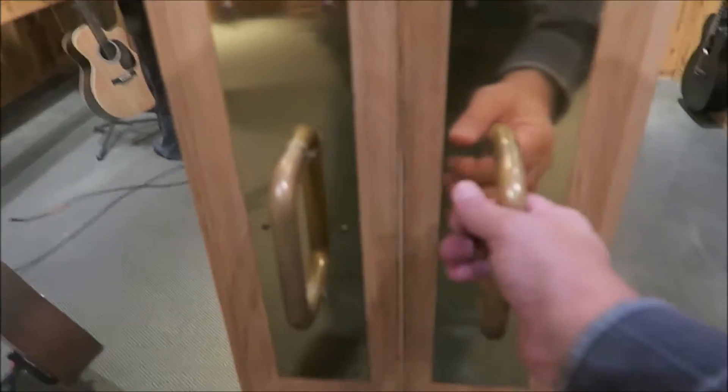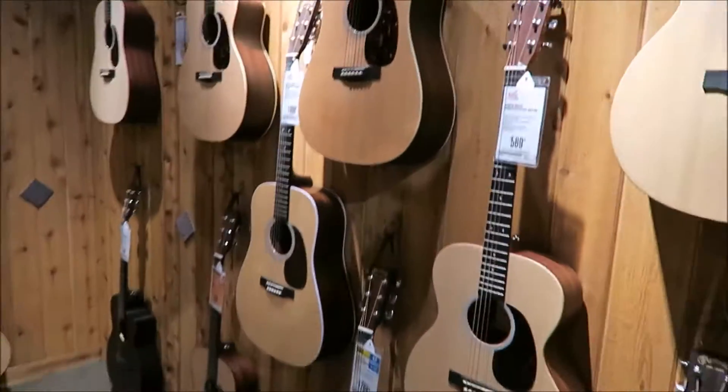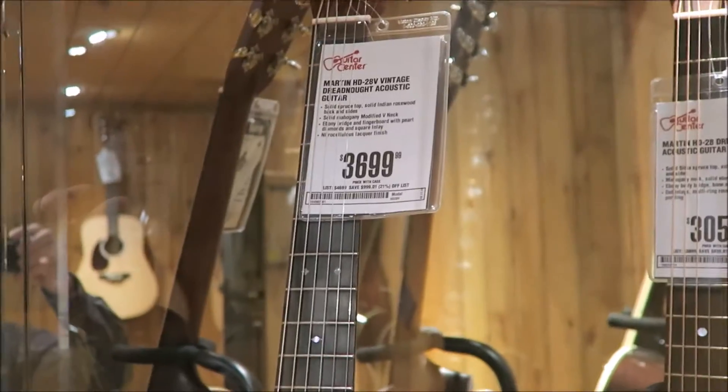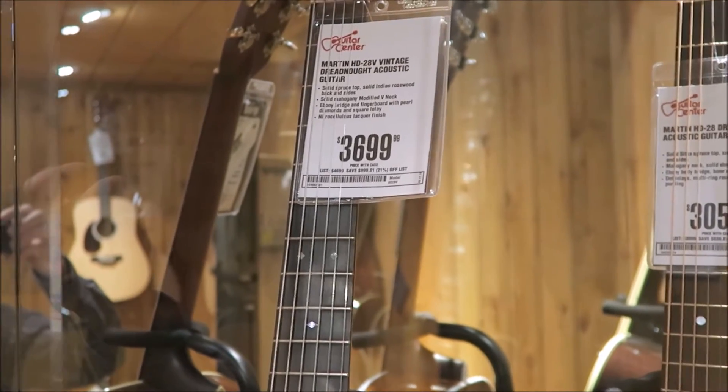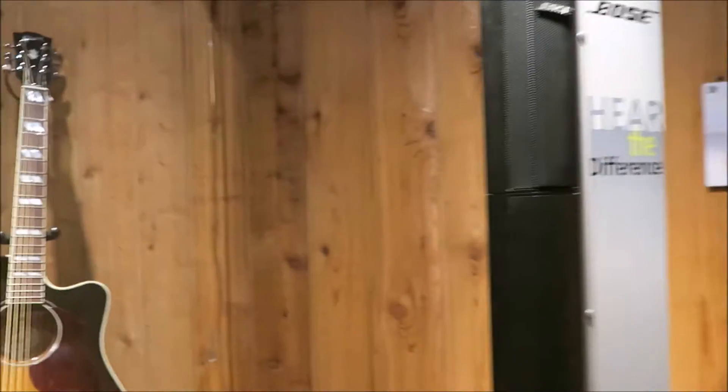Even further into the inner sanctum of acoustic guitars — here you go, this one's only three thousand six hundred and ninety-nine. At that price, come on.